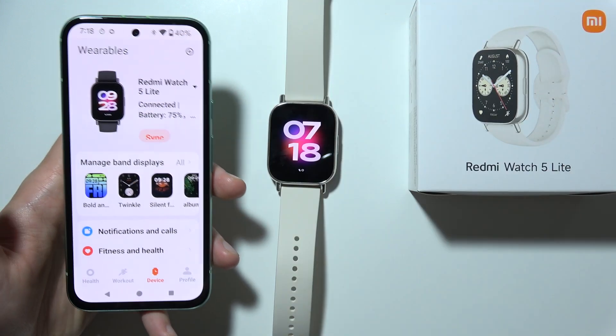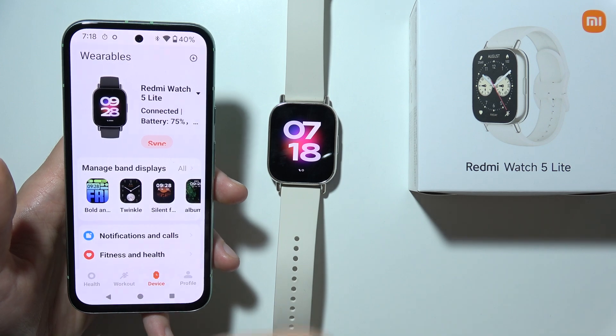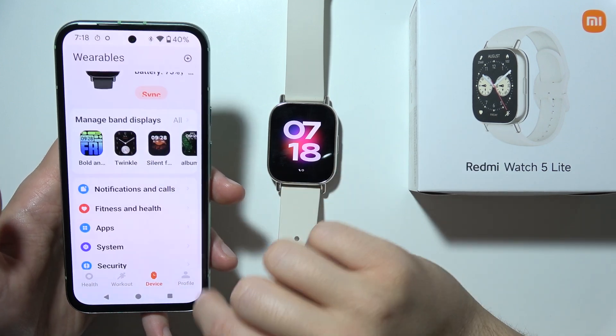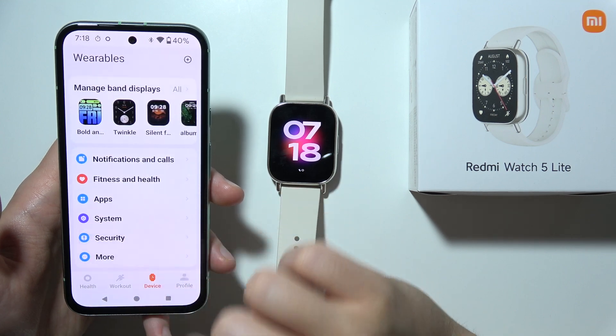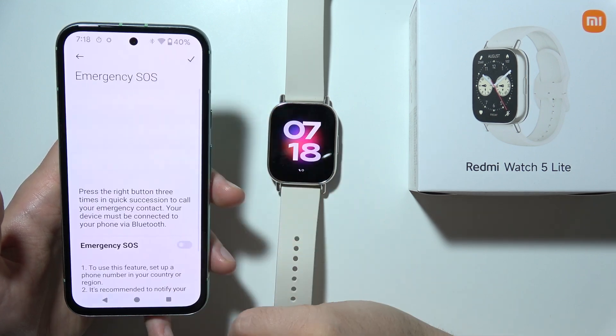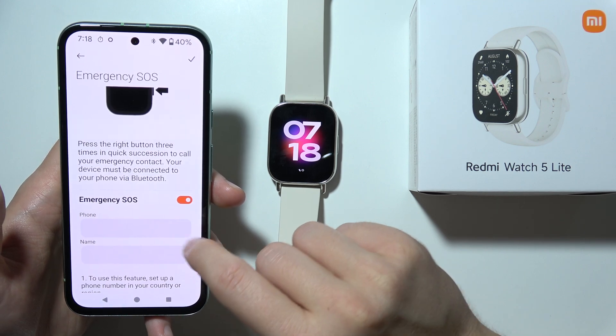Hello, if you want to turn on or off emergency SOS on the Redmi Watch 5 Lite, first go to the Mi Fitness application, click on device, go to security, and select emergency SOS. To turn it on or off, simply tap on this switcher.